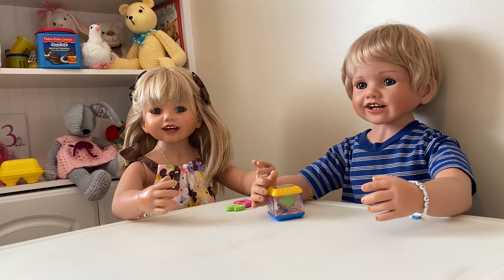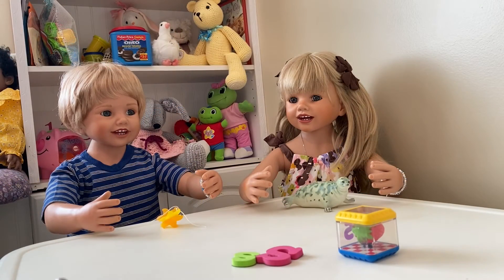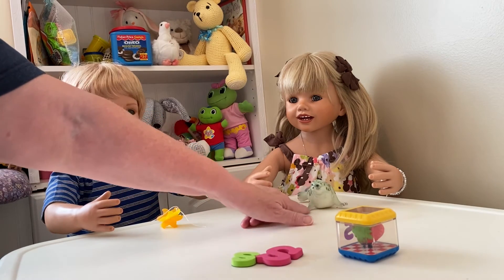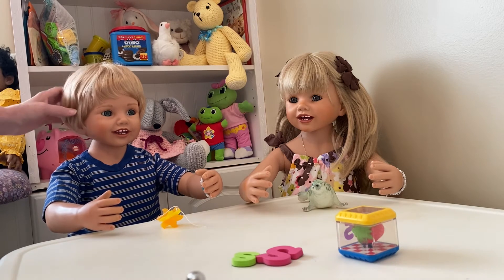I wondered if there would be one in the book. We need to go find some things that start with the sound of S. Can you find some things that start with that sound? I will look, Mommy! Me too! All right, you guys go look and come back when you find a few things. What did you find? I found a seal, Mommy! Yes, you did — the seal lives in the water.